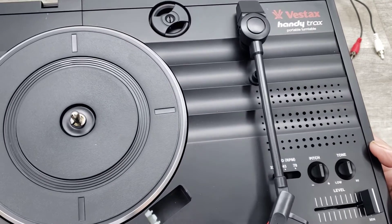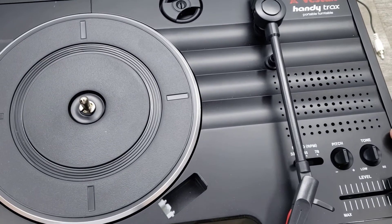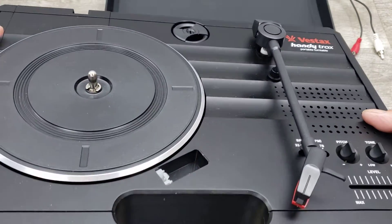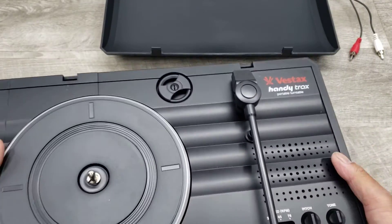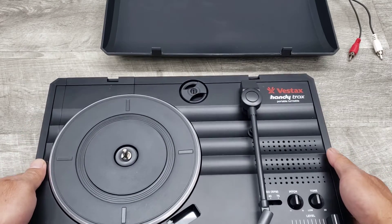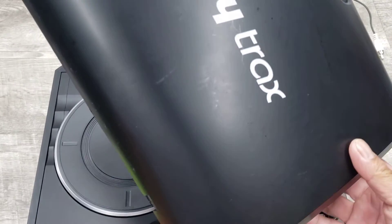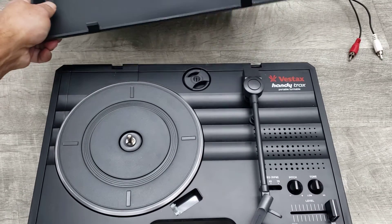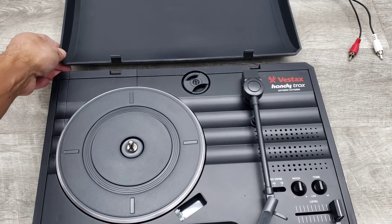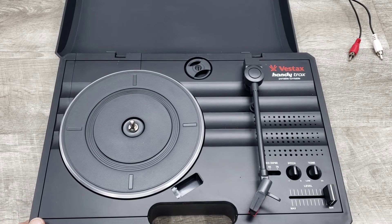It's one of those items that vinyl guys like to use for sometimes scratching as well. I've seen it modified before with some fader controls. But yeah, this is the Vestax HandyTrax portable turntable — in nice shape. And that's pretty much it. If you guys enjoyed that video, please give me a thumbs up and hit that subscribe button. I will see you guys on the next video. Thanks.